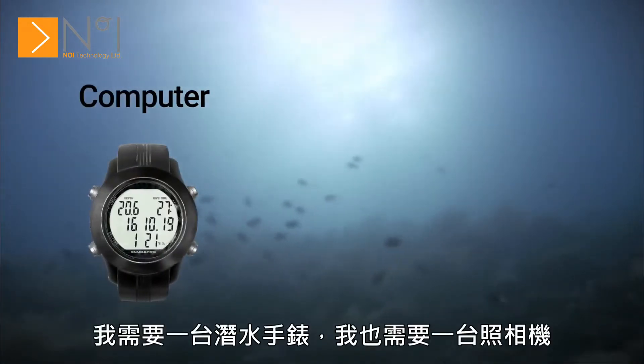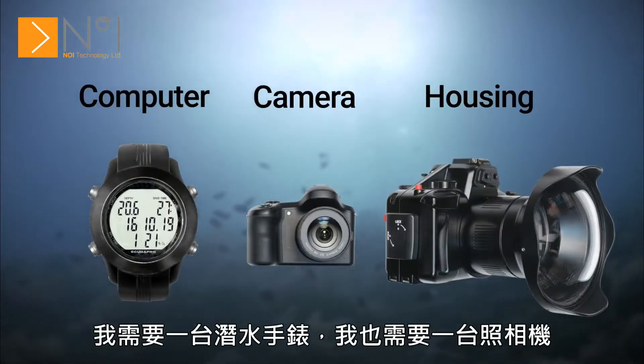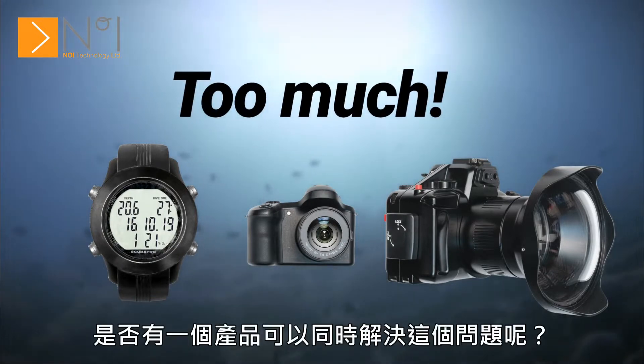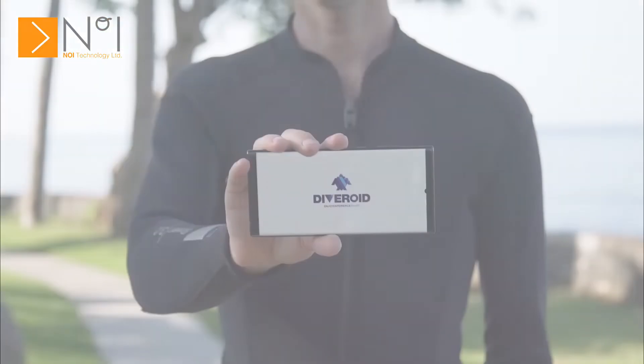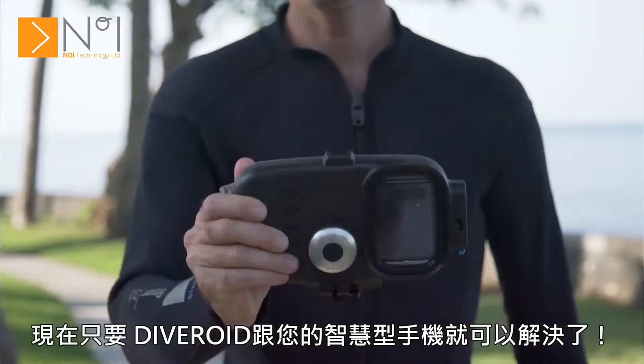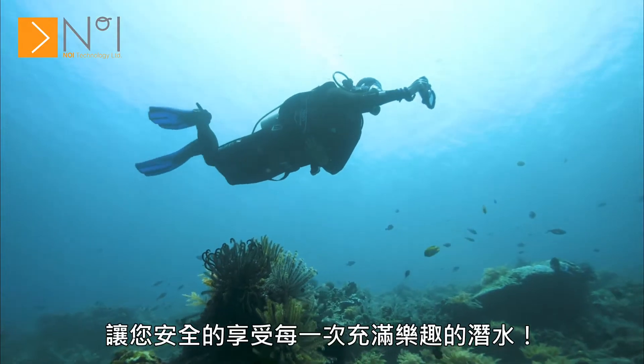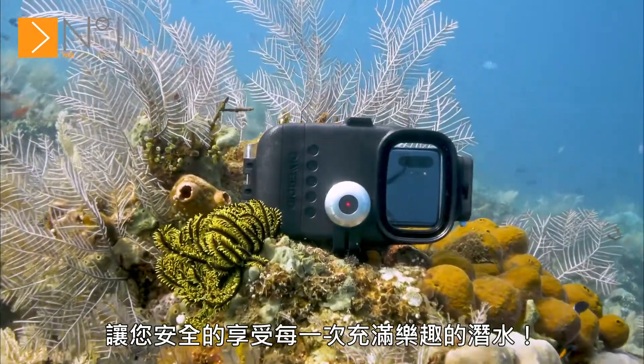I need to buy a diving computer and I want to buy an underwater camera, but buying both of them is too expensive. Is there any way to solve this problem with one product? When your smartphone meets Diveroid, it's possible. Introducing Diveroid, which will make your diving experience safe and fun.